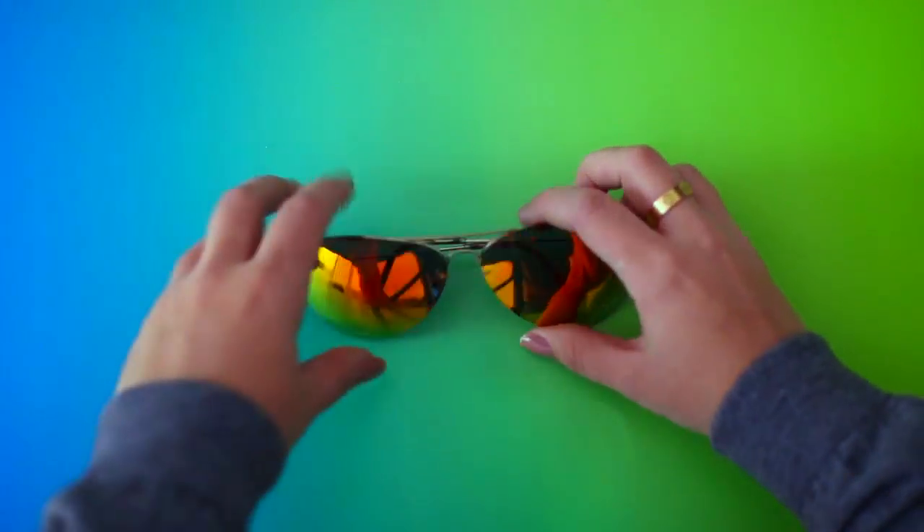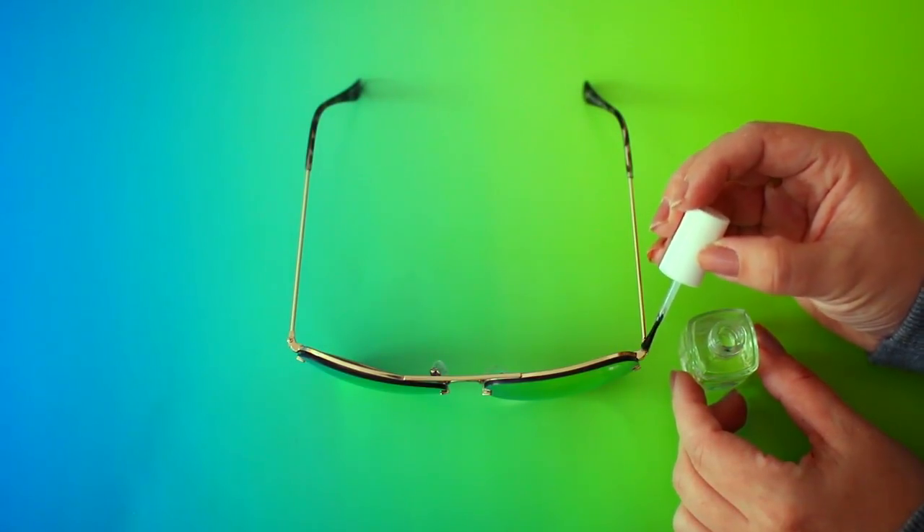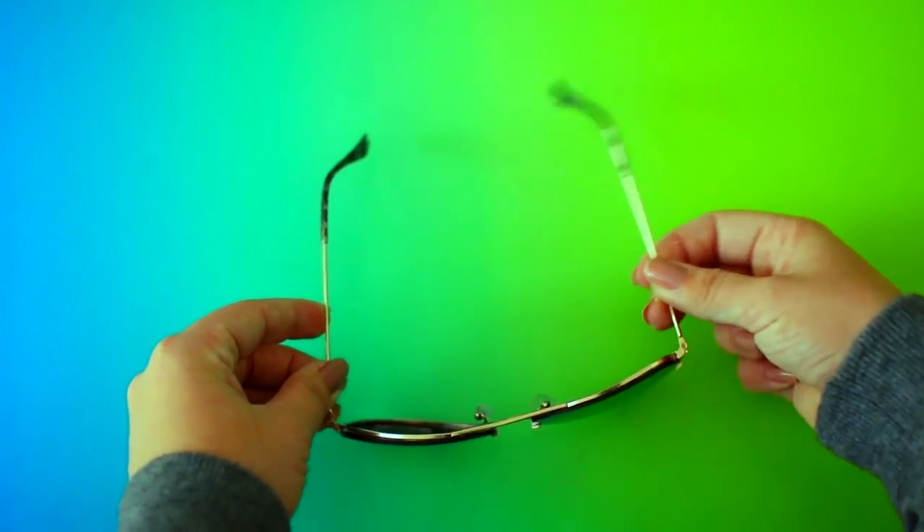My second hack is meant for sunglasses — specifically cheaper, lower-end sunglasses that you might be having trouble with. A lot of times the hinge piece gets really flimsy and just will not stay put, which is super frustrating. You can take a little bit of clear nail polish and apply it to the hinge. This will help it be a little more firm and sturdy, and it's a good way to add a bit more life to your sunglasses if they're starting to fall apart.